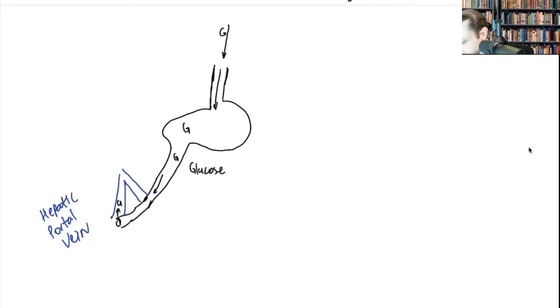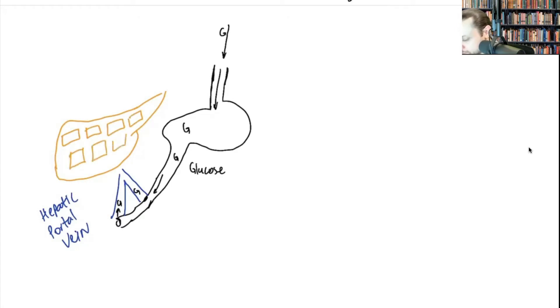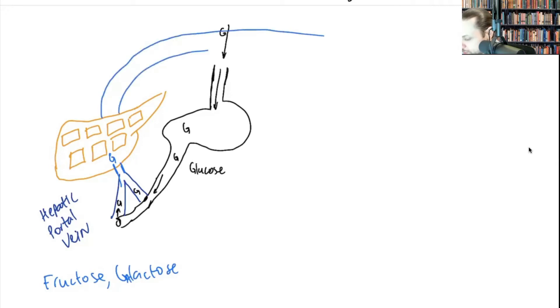Glucose coming through your GI tract makes contact with the liver via the hepatic portal vein. So glucose from the GI tract makes its way to the hepatic portal vein and then to your liver. The liver has two lobes and cells called hepatocytes. Even if you take other monosaccharides such as fructose or galactose, the liver can turn them into glucose. The final product will be glucose, and then it's released via the hepatic vein back into circulation.